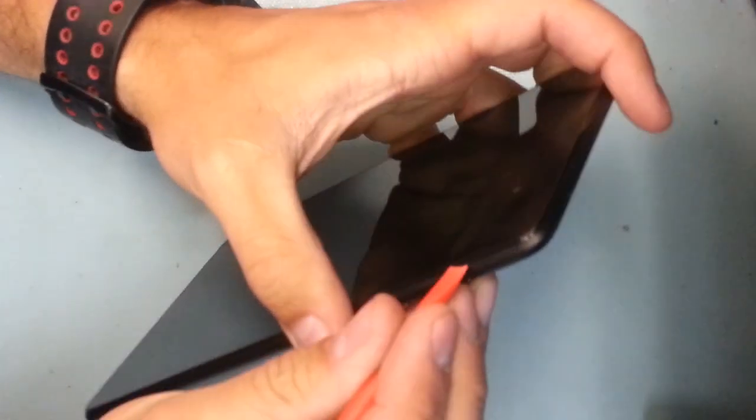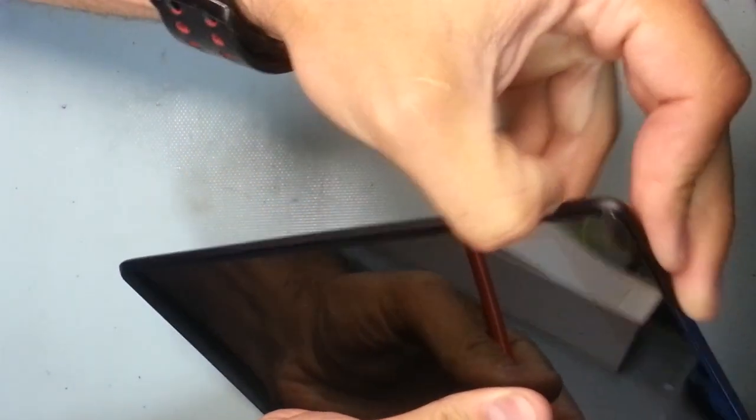Today I'm going to show you how to take apart the Nexus 7 tablet. This is not the old 2012 version, this is the 2013 version. It's a different shape with different parts.